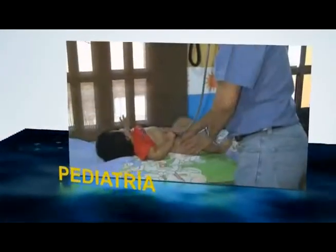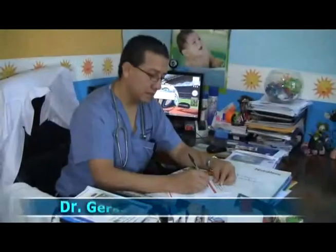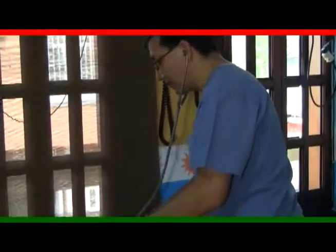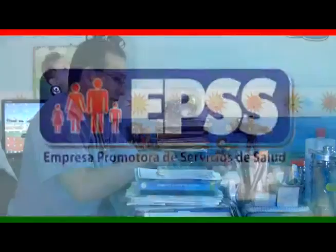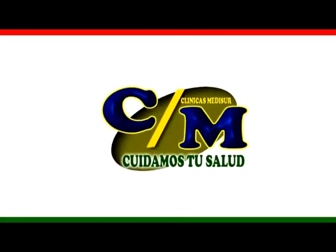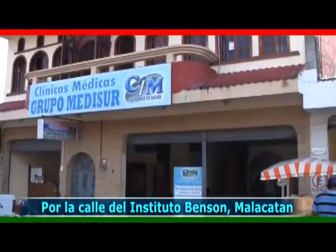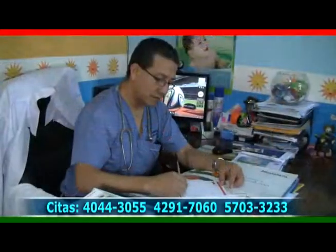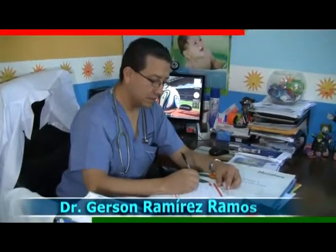En este segmento de pediatría tuvimos la participación del Dr. Gerson Ramírez Ramos, quien se especializa en recién nacidos durante el parto, control del crecimiento y desarrollo, administración de vacunas, atención del niño enfermo y hospitalización, y todo lo relacionado con la niñez y adolescencia. Les surtimos su receta con medicamentos a muy bajo costo, laboratorio clínico anexo. Atendemos a pacientes afiliados al seguro EPSS. Ubicados en la clínica Medisur, en 4ta avenida 6-115, zona 2, Cantón Victoria de Malacatán, San Marcos. Dr. Gerson Ramírez Ramos.